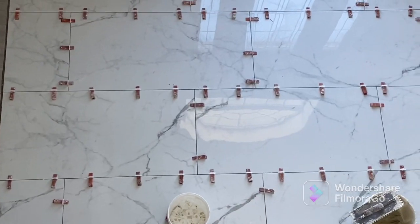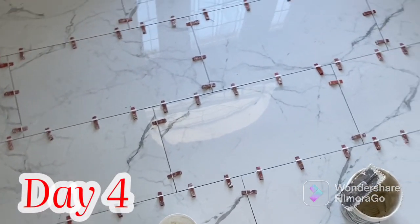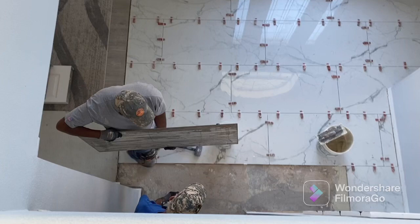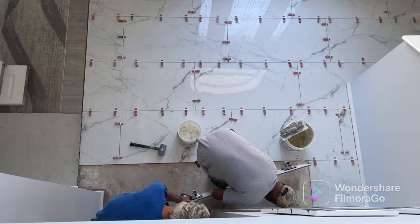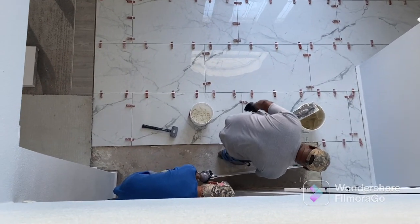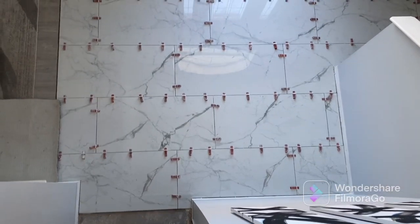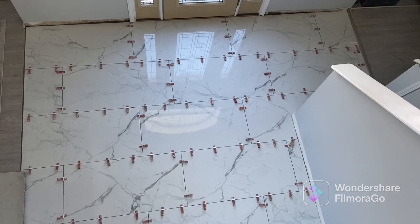Here you can see the progression of the tile being installed. We're on day four. It doesn't look like a lot was going on, but in person there was a lot of progress. This was a very slow moving project. This tile was very heavy and very delicate. When I purchased the tile, I purchased 10% extra for cuts and waste, but that was even not enough because with the size of this tile, once you make a cut, you really can't use that cut for another corner.